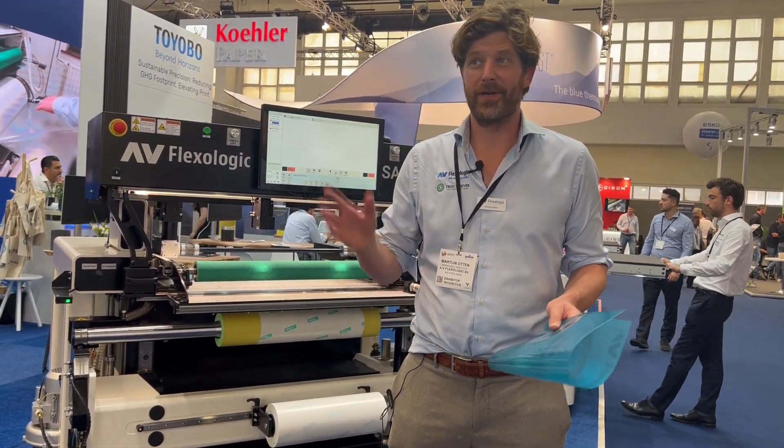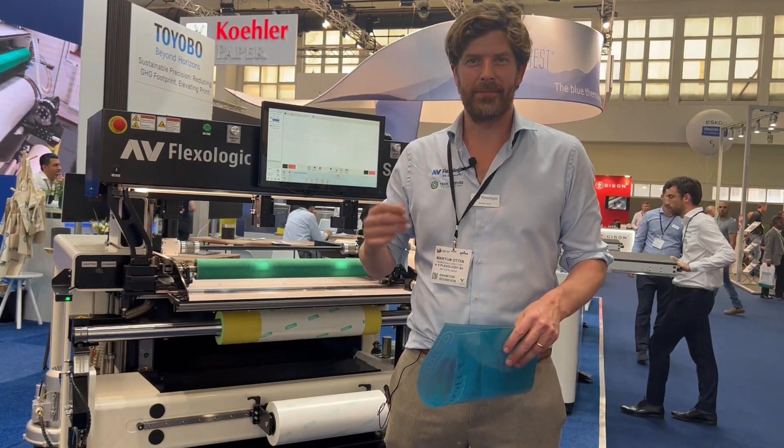Hi guys, I'm Martijn Holton from AV Flexologic. We're here at Label Expo and I'm going to show you how to mount the plate on the SAM800.